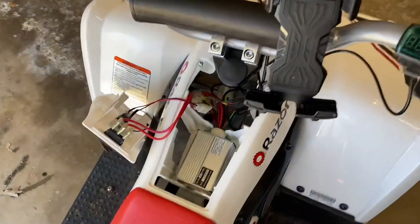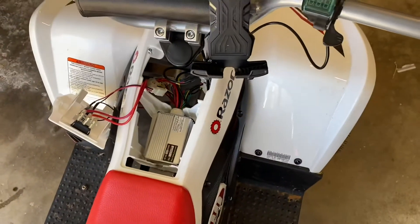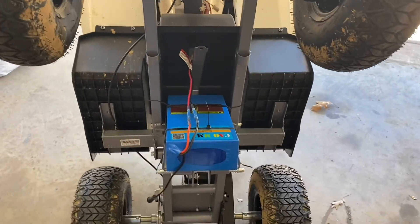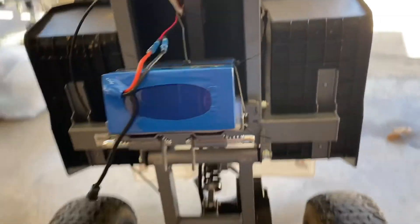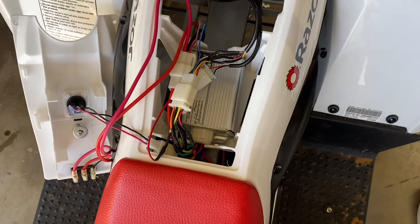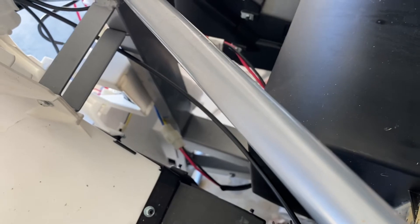I got the controller in, wired up, and the thumb throttle installed. Let me put this plate back on, flip it over, plug in the motor, and put the battery in. Just for testing purposes I zip-tied it with some foam between the battery and the metal. I couldn't get the motor wires to reach so I had to flip the controller around and switch the pins on the motor wire so now it goes forward instead of in reverse.